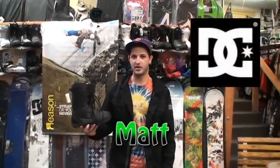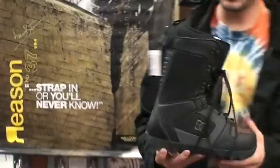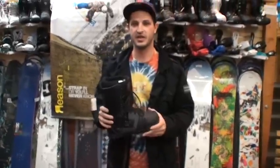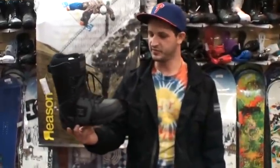Hey, what's up? Matt with DC Snowboarding talking about one of our boots here, the FaZe. This is just our kind of no frills, get to the point, good snowboard boot with a real skate inspired design. It's lace up, traditional for you park rats or beginners out there. This would be a great boot, good flex, tried and true.